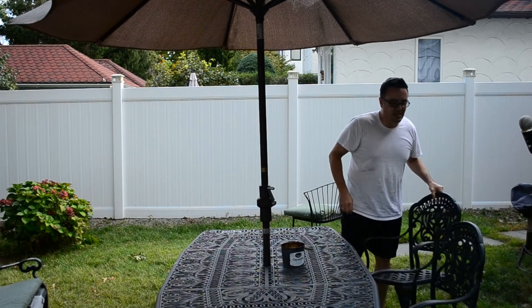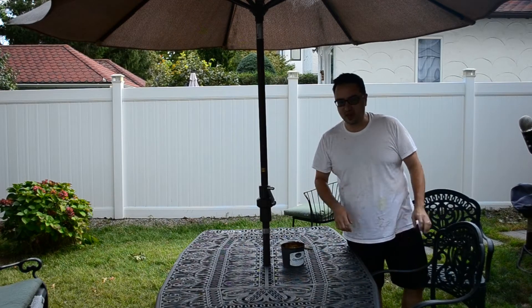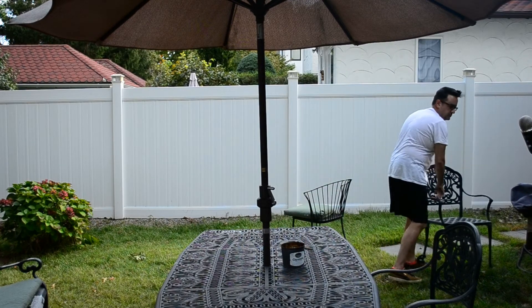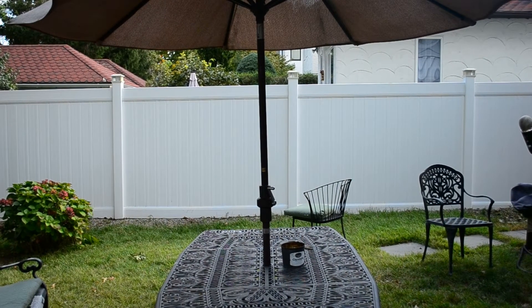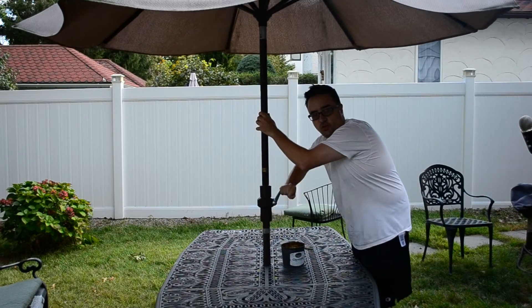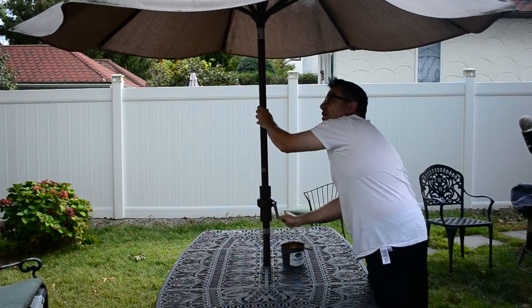This table's cast aluminum, which doesn't sound as heavy as steel, but it's heavy. Even the chairs are heavy. And then continuing the warm up, we're going to get this umbrella taken off. So we'll close this all the way down and get the blood flowing a little bit by closing down the umbrella.